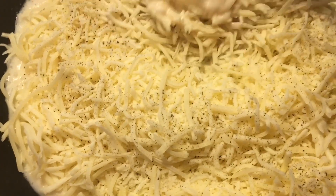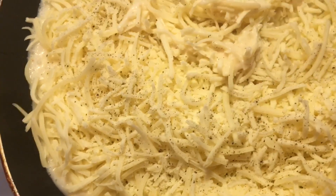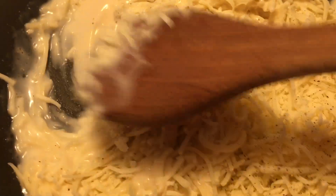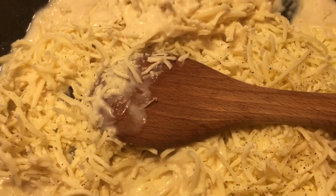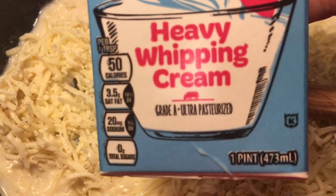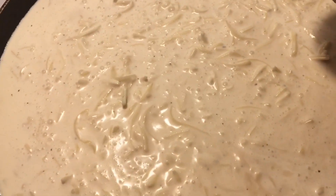I have this on low heat. Once the cheese starts to melt, we will add in our heavy whipping cream — one pint.